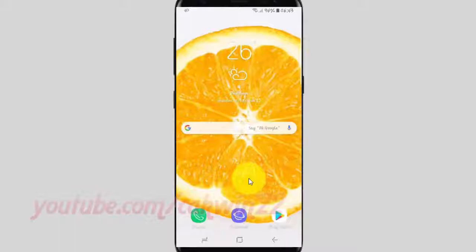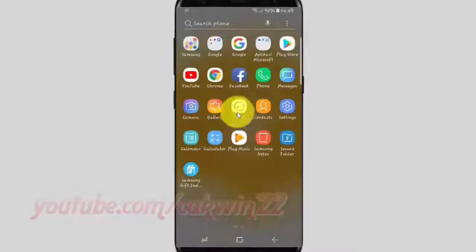To enable or disable SAVE RAW and JPEG file rear camera in Samsung Galaxy S9 or S9 Plus, open the Camera app. From a home screen, swipe up or down from the center of the display to access the apps screen. Tap Camera.